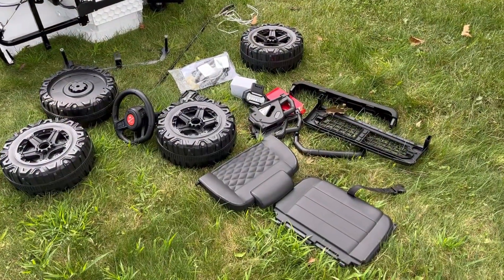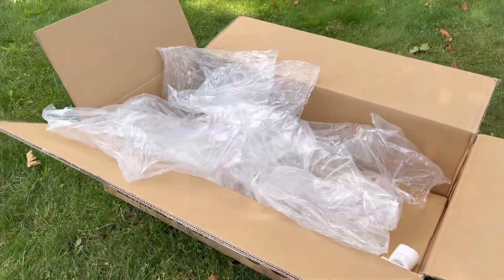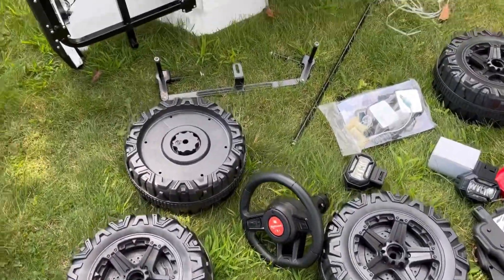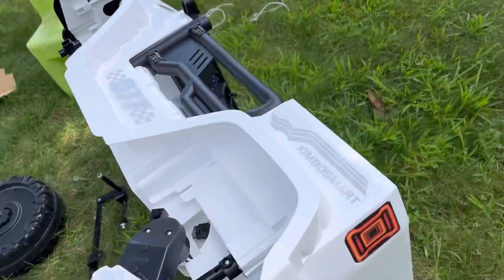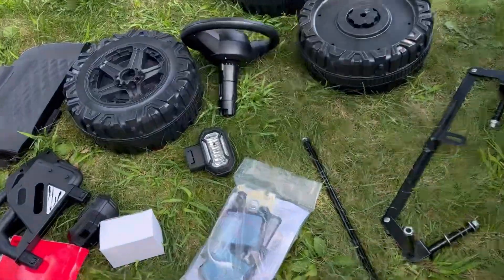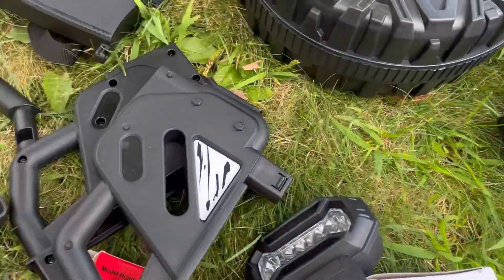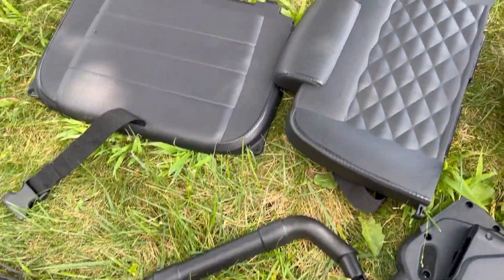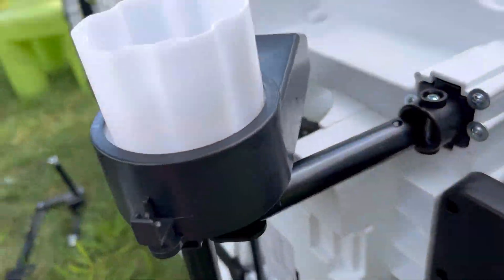Okay, as you guys can see I unboxed everything. Everything was in its individual bag — lots of bags, well packed. The wheels, two of them, were inserted in the front. The rear wheels were in the bed. Also included: mirrors, springs, lights, sidebars, grill, bumper, seats, and steering wheel.